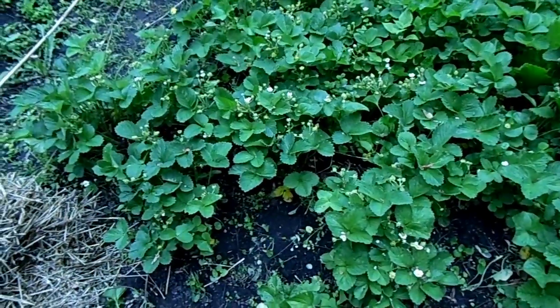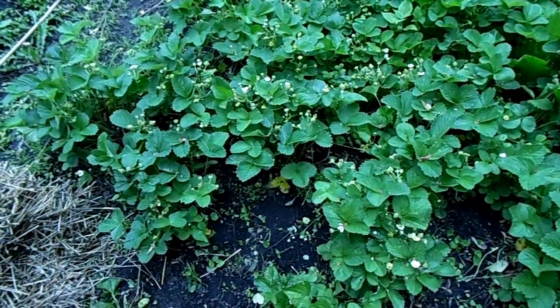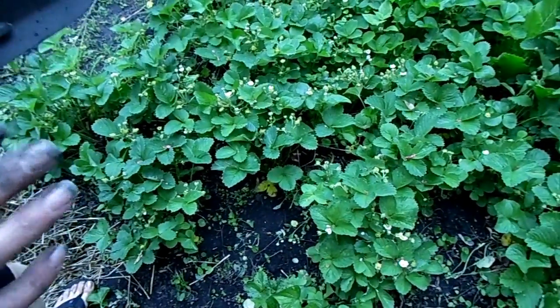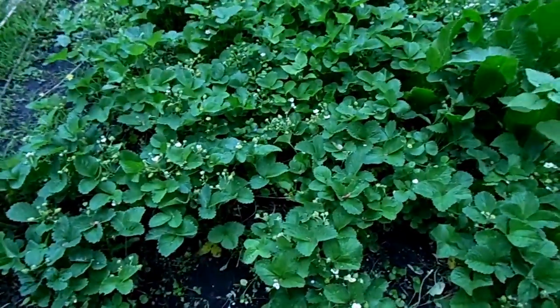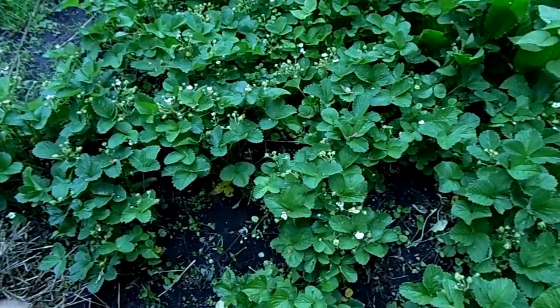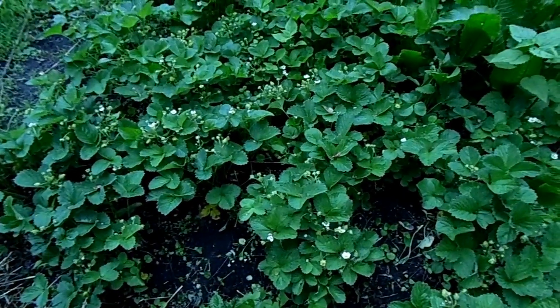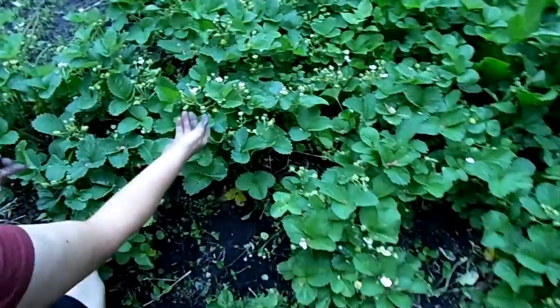Hi everyone, it's Sherry. We're out in the garden and it's about to rain again. I have not gotten anything done in this garden — it keeps raining and flooding. I swear we're in April, not June. But anyway, I'm out here dealing with the strawberries because they're all getting baby strawberries on them.